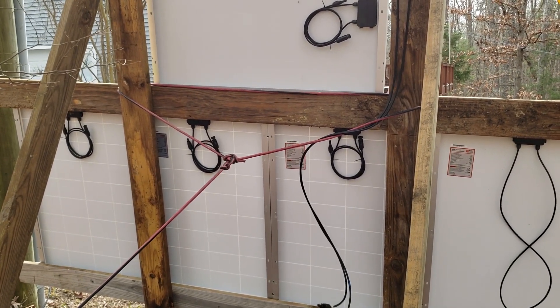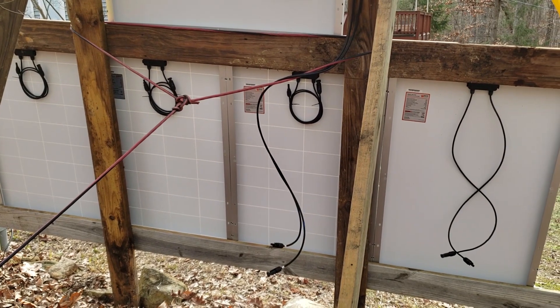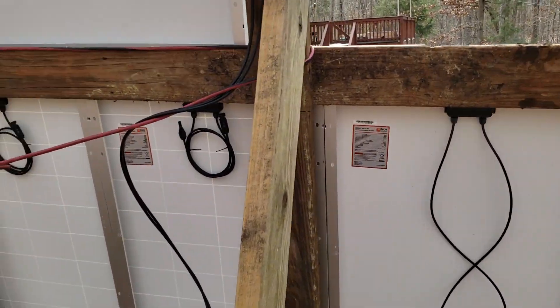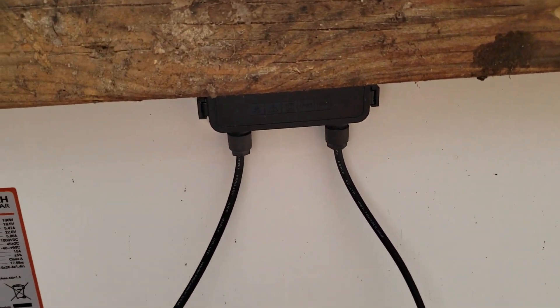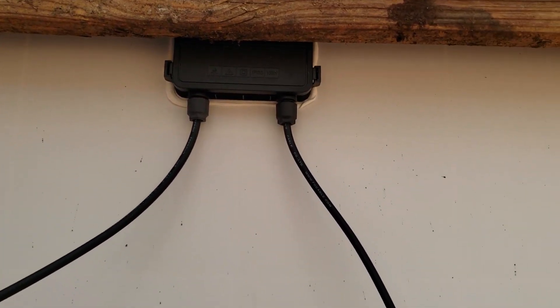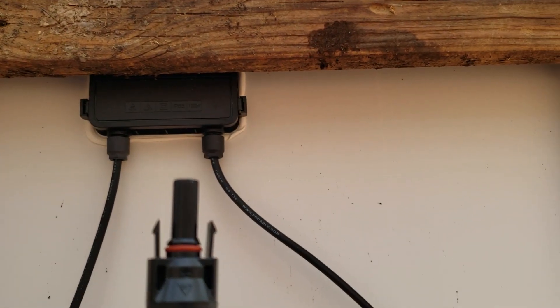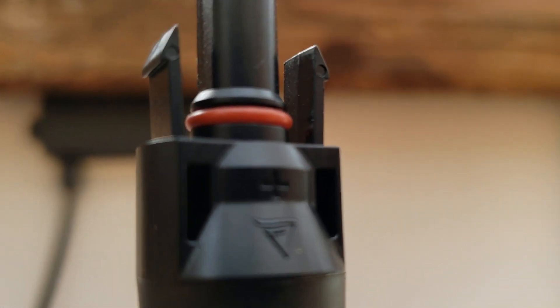It's not very difficult — it's very simple, and if you want the easy version just go series. That handles the voltage and keeps amps the same. To wire in series, we need to identify the positive and negative ends. The left side is negative — the female connector is negative. The right side is positive with a little red ring, and it's marked with a tiny plus sign, though it's very hard to see.